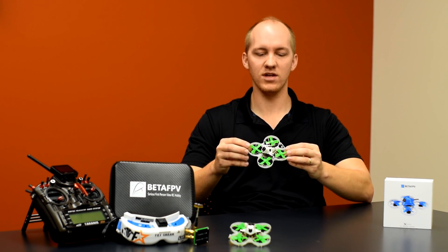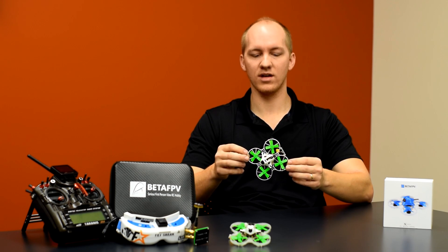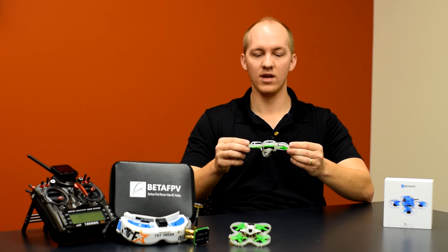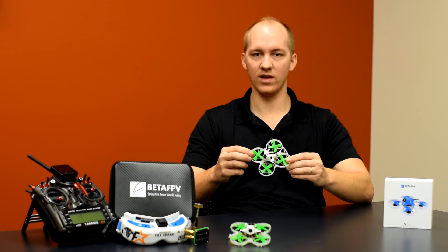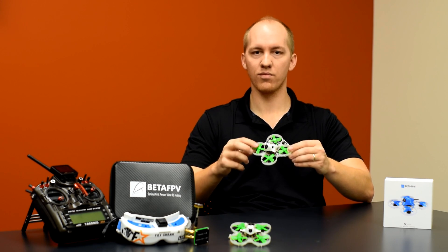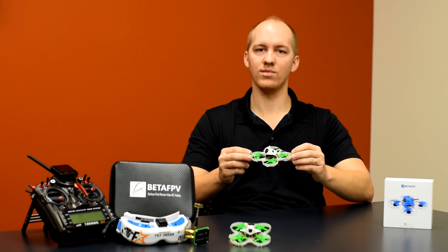Mainly it has to do with what you see in front of me here. A lot of you guys have seen videos and pictures and participated in a lot of the online discussions surrounding this — it's essentially a Beta 75 Pro frame that has been modified to fit 1102/1103 brushless motors, as well as a 16x16 2S capable stack.